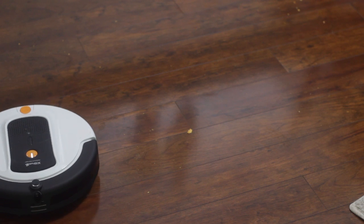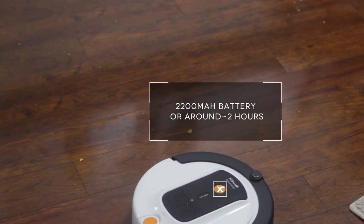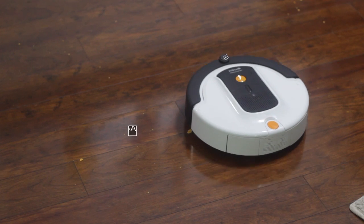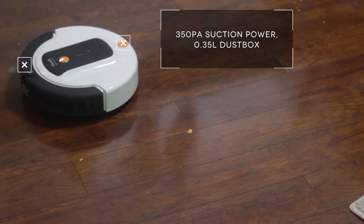Starting with the battery, you're going to get a 2200mAh lithium ion battery that should last about two hours depending on where you're using it — a little less on carpet, a little more on hardwood. In my testing it averaged somewhere between an hour 45 minutes and two hours, though I have slightly higher than average soil levels due to a shedding dog.